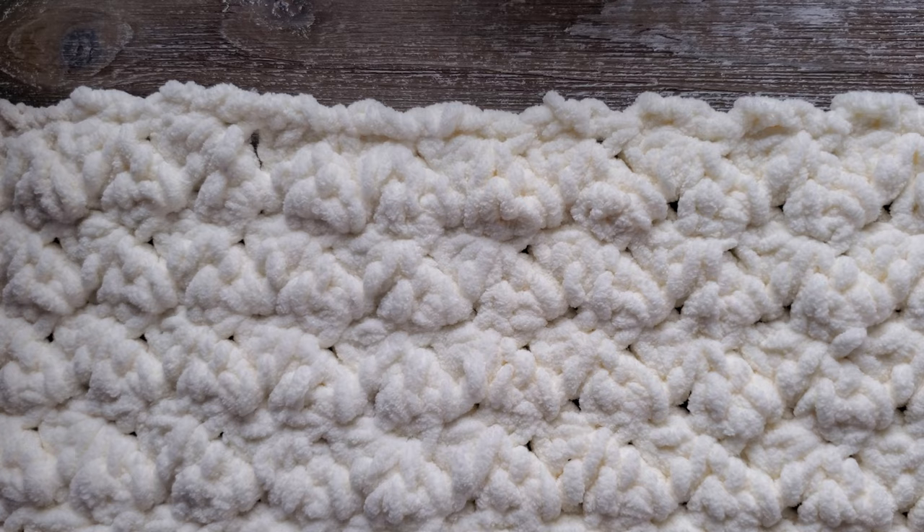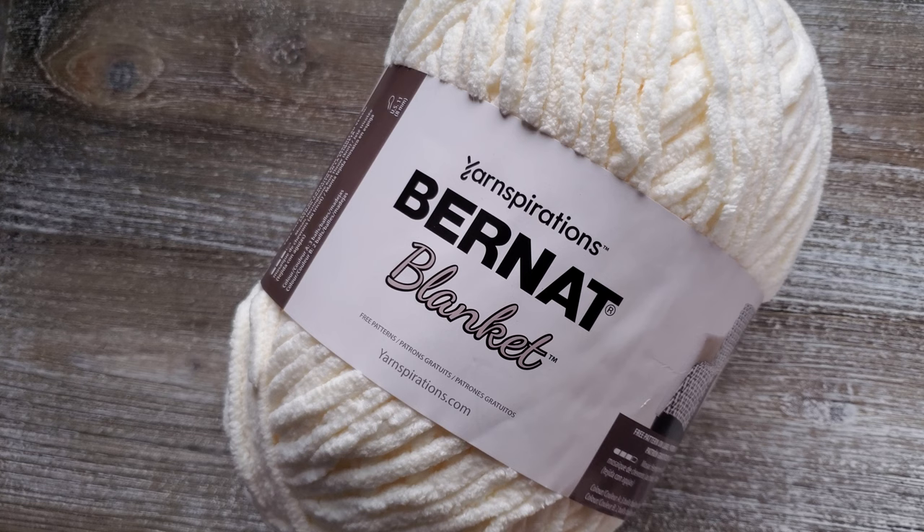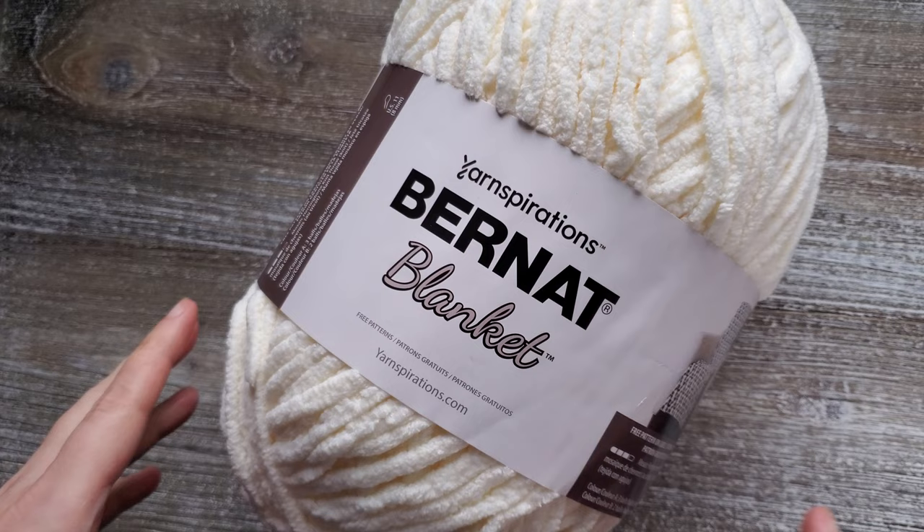To make this crochet cat mat you're going to need one skein of Bernat Blanket yarn or another super bulky yarn, and it will take about 187 yards to complete this. You'll also need an 8 millimeter crochet hook. The finished size is 24 inches long by 15 inches wide.